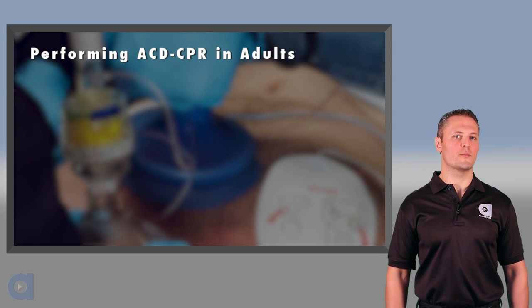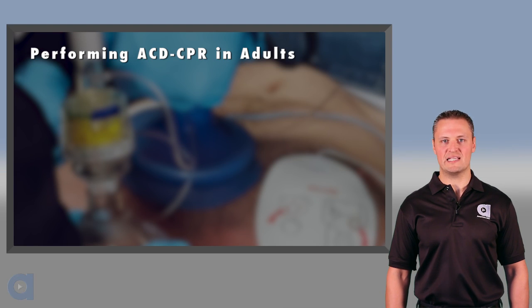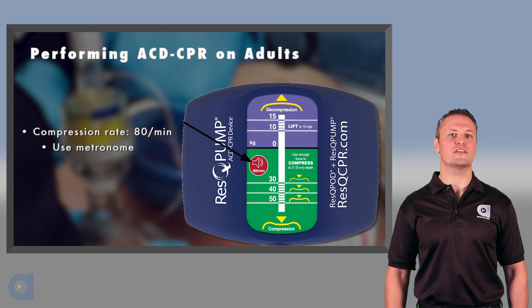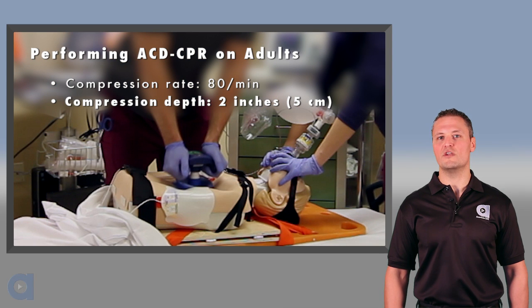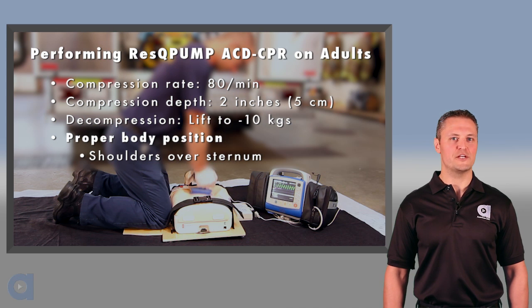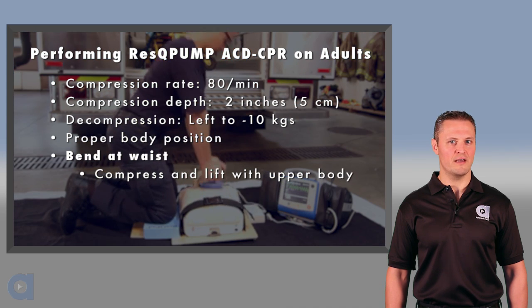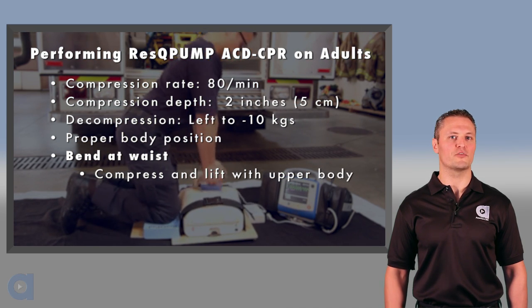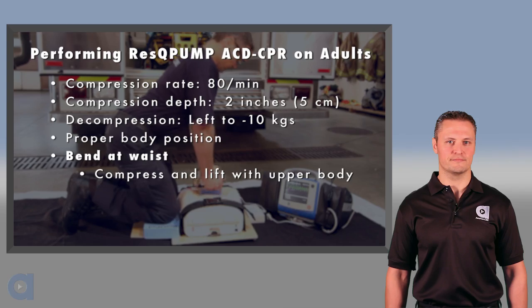Let's quickly summarize the key elements of performing ACD CPR in adults. Use the metronome to guide compressions at a rate of 80 per minute. Compress with enough force to achieve a depth of 2 inches. Actively lift to minus 10 kilograms on the force gauge. Make sure you are properly positioned above the patient. Finally, bend at the waist, keep your arms straight, and use your entire upper body to both compress and lift.